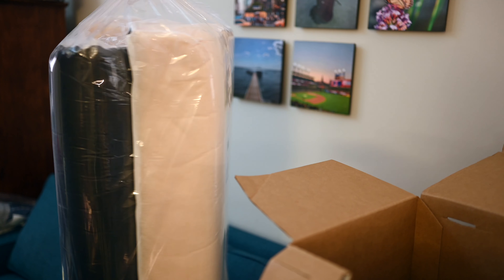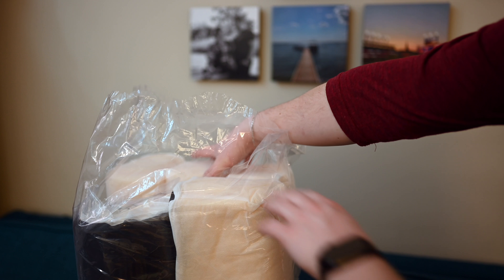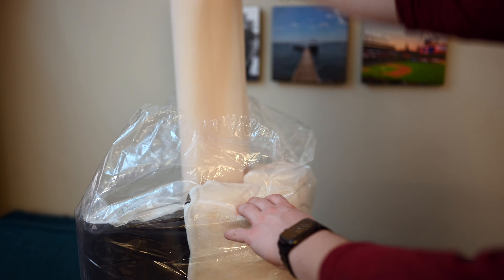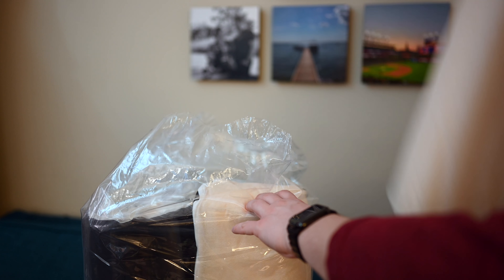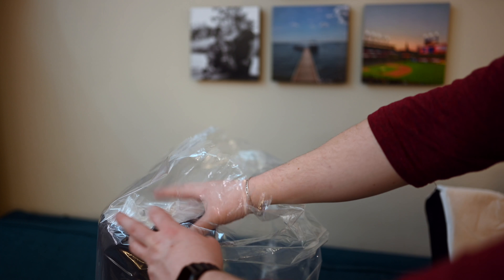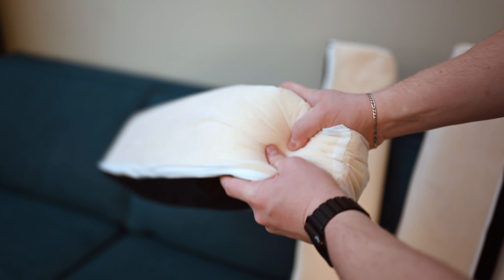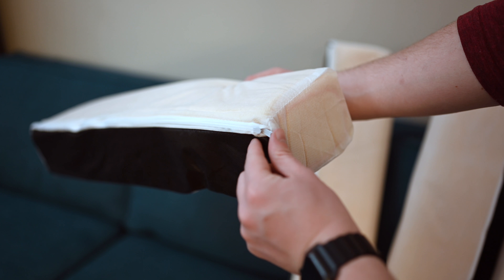The material in the dog bed is different from that of the human mattress. There are two different foams and no latex like in the human mattress — a pressure-relieving memory foam and a durable support foam. Inside the bag, all compacted, you have the support foam for the sides and the memory foam that forms the base of the dog bed.